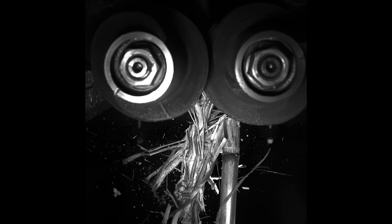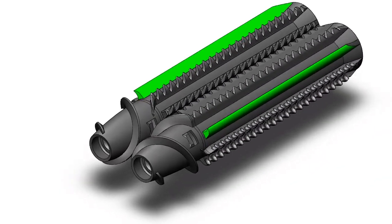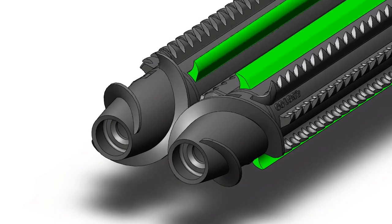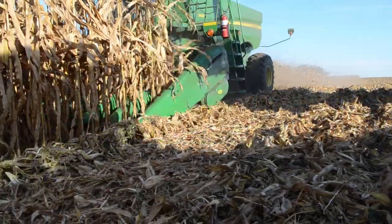Every inch, the tooth perforates the stalk, which not only increases microbial action sites, it helps dry stalks more quickly. Precision engineering with tight tolerances create consistent chaining patterns. Hardened surfaces actually get sharper with more acres and provide wear life that is similar to the standard stalk rolls.